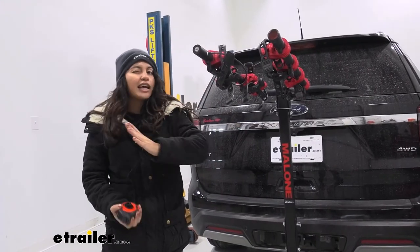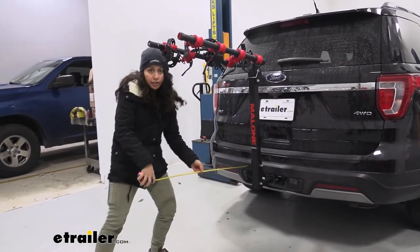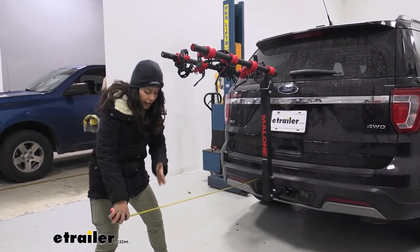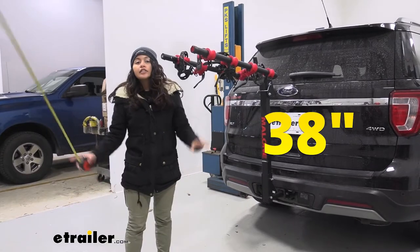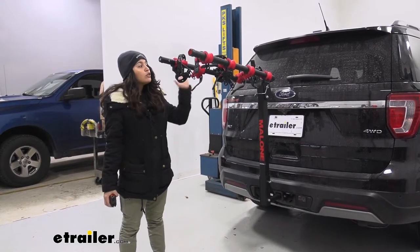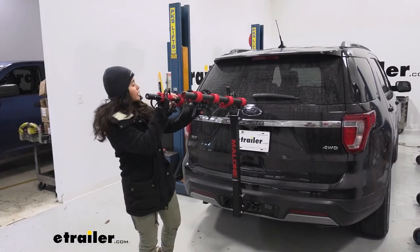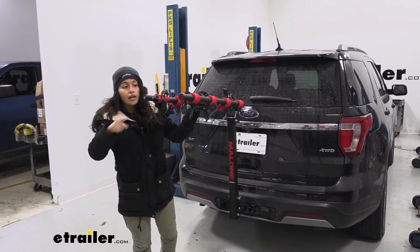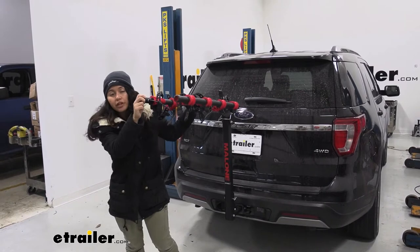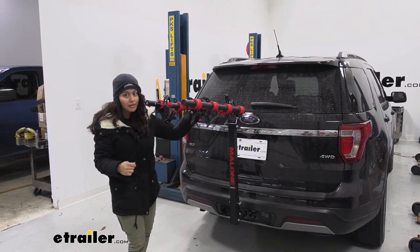With this being the Runway Max, it adds a fair amount of length to the back of the Explorer, so we'll take some measurements. Measuring from the rear bumper all the way to the end by the lock core, it sits about 38 inches of length — definitely something to keep in mind when backing into your garage or parking in a tight spot. You also want to remember you have a bike rack plus four bikes behind you. Notice how with the arms up, it doesn't sit up above the windshield wiper, so even with bikes behind you, you can still see out of your rear window — something most other hanging racks don't offer.